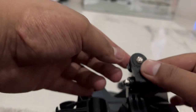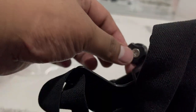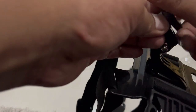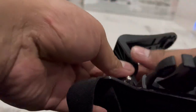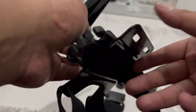Oke guys, lanjut. Tadi ada kendala di sini. Ini itu hanya karet ya guys, ternyata tidak ada baut untuk memutar. Jadi ini hanya dimasukkan, kemudian ada karet di sini, dan ternyata ininya yang harus diputar ya guys. Agar lebih mudah, ini diputar, kemudian setelah mengunci, kita sesuaikan yang ini menghadap ke belakang ya guys. Setelah seperti ini, kita kunci bawahnya, kita putar. Oke, sudah kencang ini.